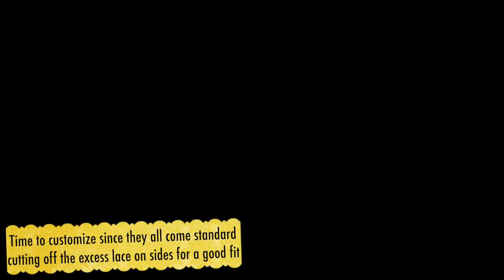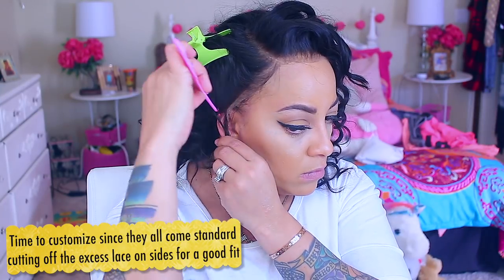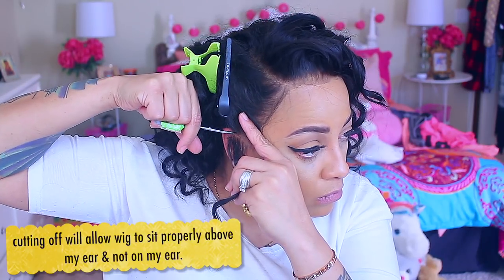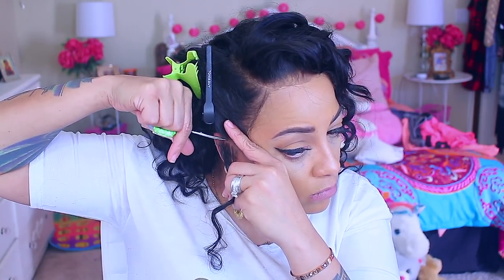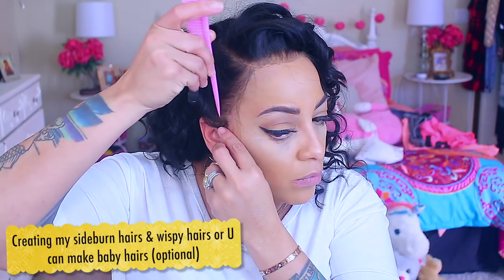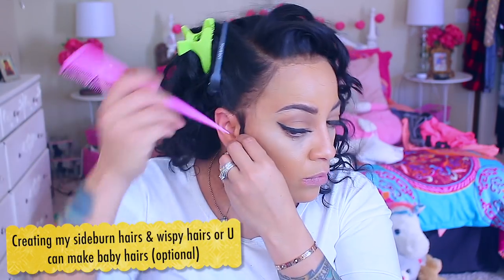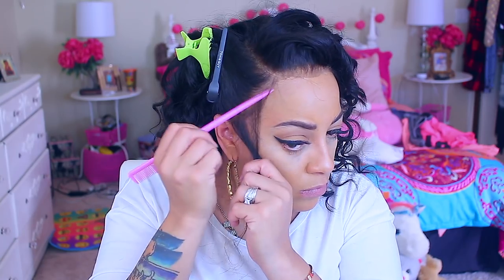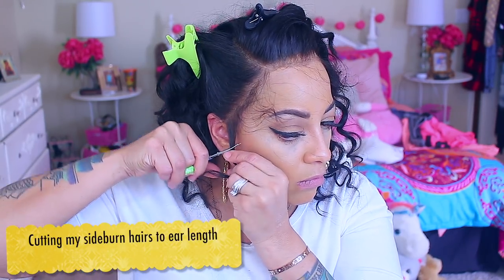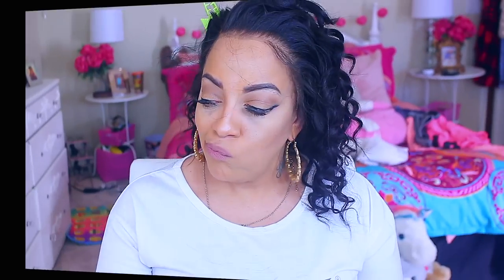The first thing I'm going to do is customize the wig, because sometimes they can be a little bit too big depending on the size of your head. Sometimes the lace may fall over your ear — you want it to fall above your ear — so just part it above your ear, get yourself a small scissor, and cut away. Now I'm going to make my wispy sideburn hairs. I don't really do baby hairs that much anymore. Taking a small pair of scissors, I'm going to cut the hair short.